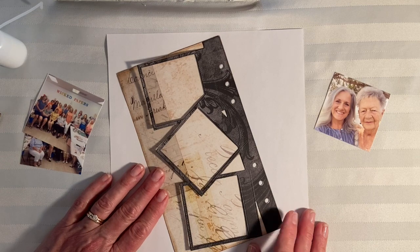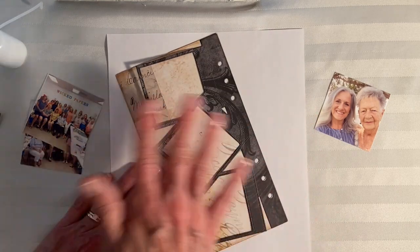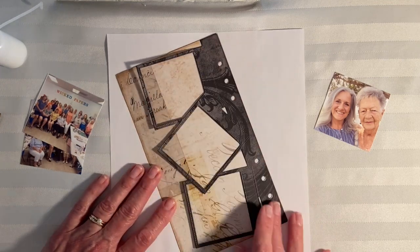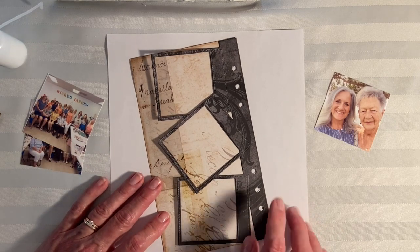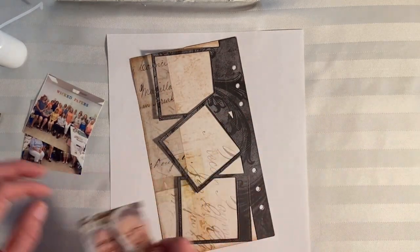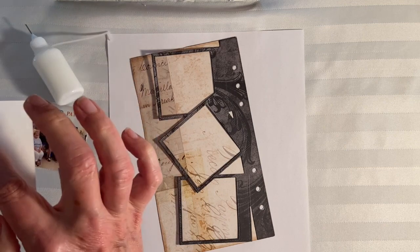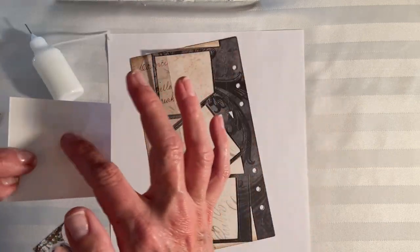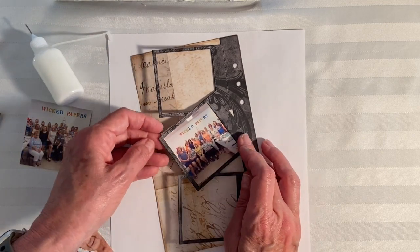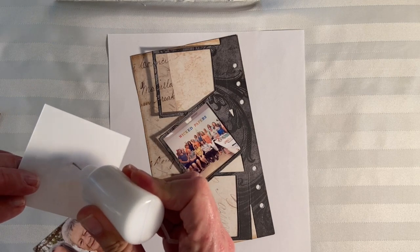Mom asked if this is what we were doing in class the other day. This is a planner page, but we did a similar type of thing — we made four cards and a little notebook using new dies I designed. Since the photos won't be permanent right now, I'll just put a tiny drop of glue in the middle to make it tacky so I can get my photos placed in there and lift them away later.